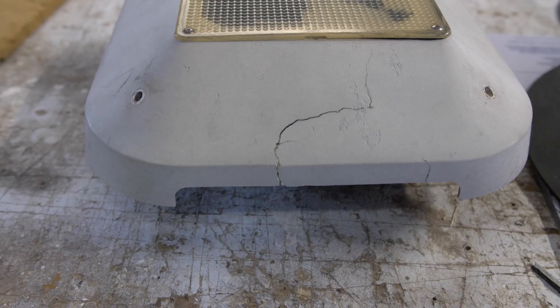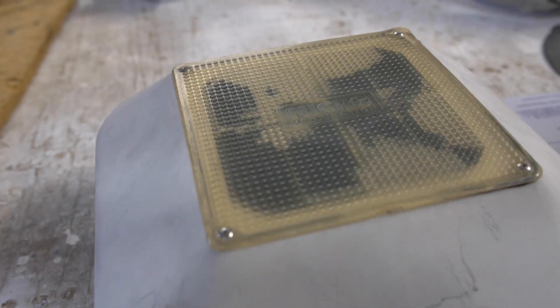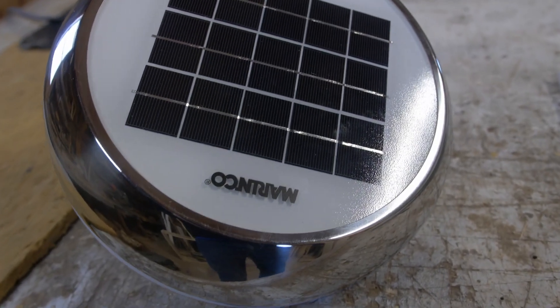Thinking about all those boat projects that I need to do. One of those is replacing the solar vent that is kind of falling apart — it's cracked and the vent doesn't work — so last fall I purchased a new stainless steel vent.